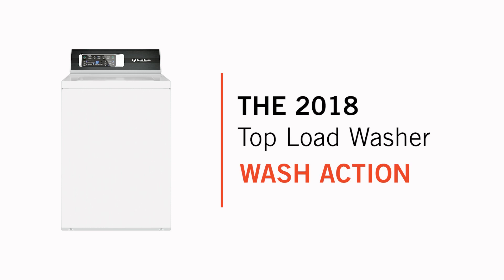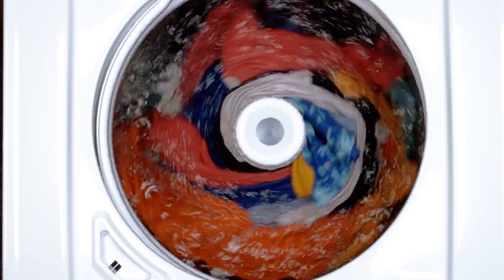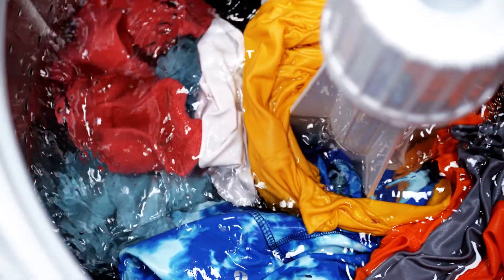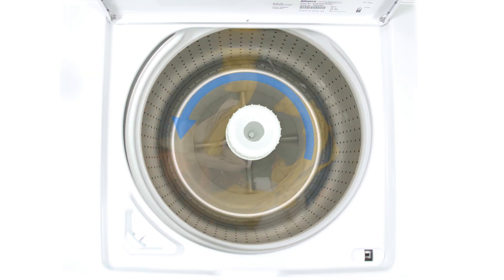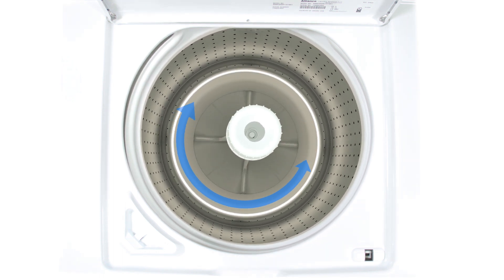The coolest thing is the wash action now. Our focus is not as much moving the clothes back and forth — now we work to move all the water back and forth. The agitator and the basket are actually locked together. What we found works pretty well is if you spin the entire load and get everything moving in one direction, and then have the basket reverse against the load while the load and the water has momentum — that's how we're creating our washing action.